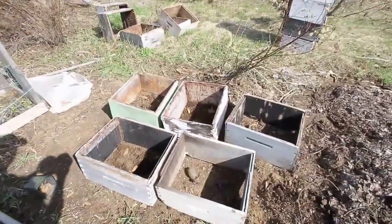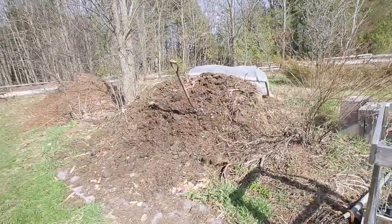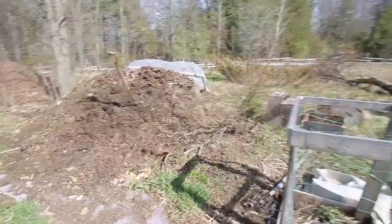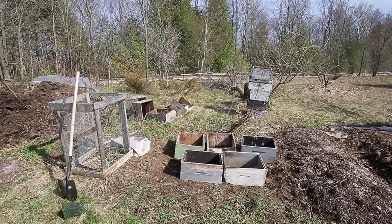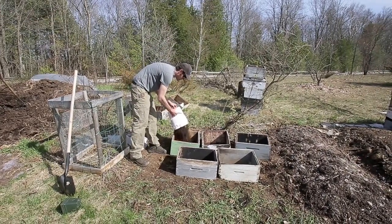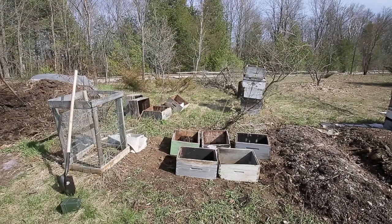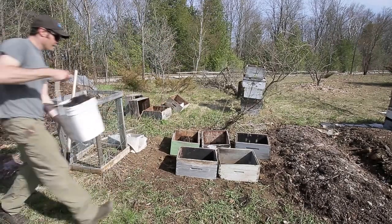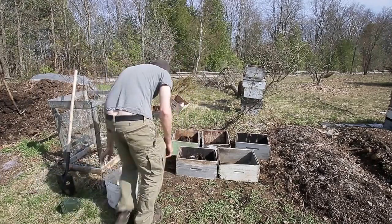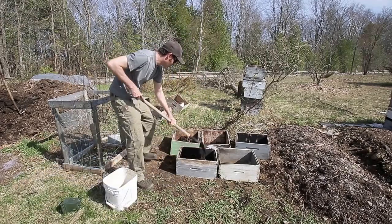Next step is to get the dirt in. I'll be using this compost pile here. I was kind of smart planting my potatoes close to the pile so I don't have far to walk. I'll probably do two or three buckets worth — looks like one bucket is enough to cover them up for now. Compost is pretty heavy so I've got to break it down a bit.